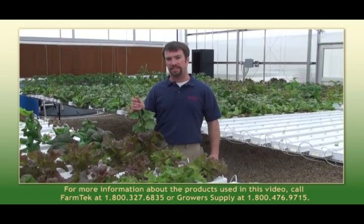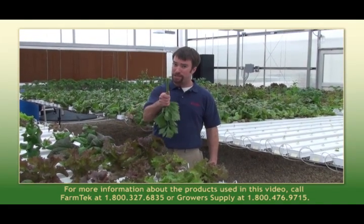You know what the lettuce said to the celery? Stop stalking me.